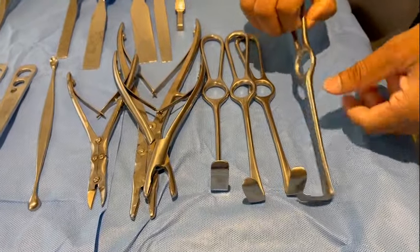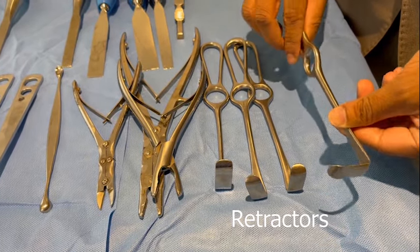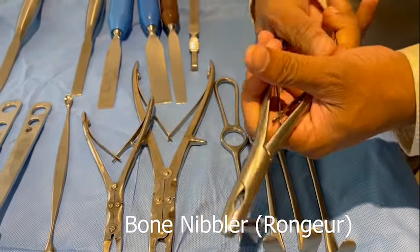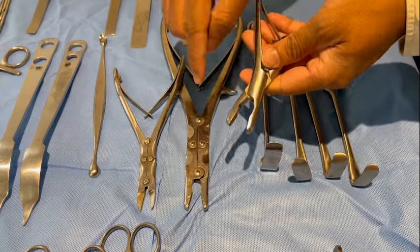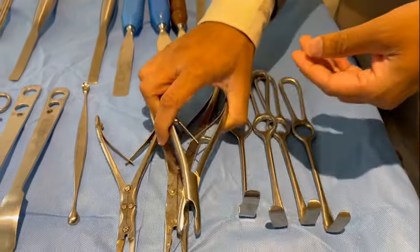Here you have the Langenbeck retractor — options of deep and small, broad and small. This is a bone nibbler — this is a single action and this is a double action bone nibbler. It is used for nibbling away pieces of bone.